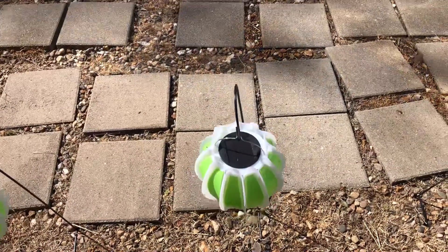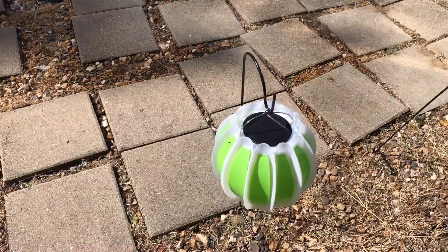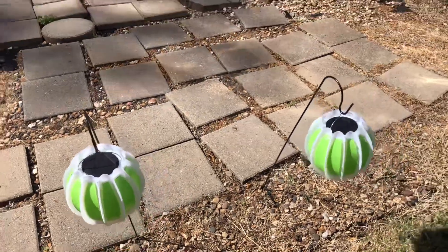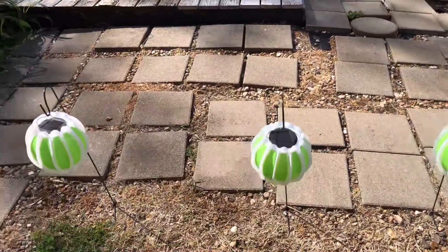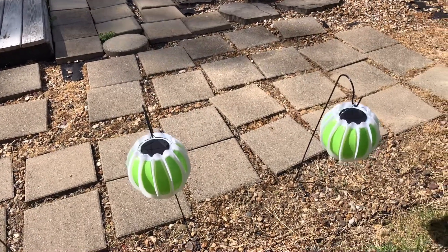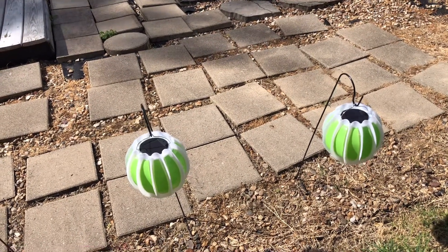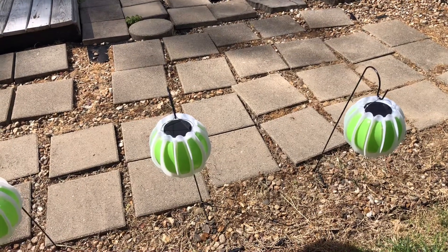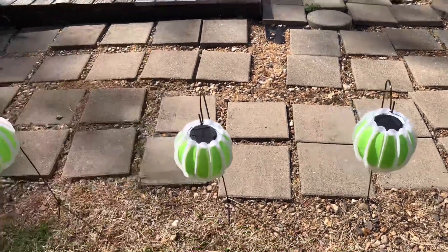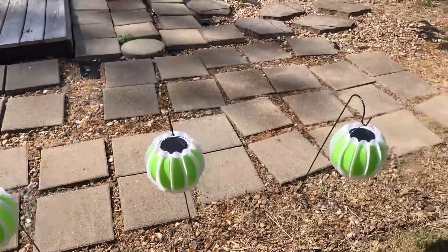I ran into our local Dollar Tree and lo and behold they had the perfect little stands. I ended up putting these out in the area going into the pool and they look really cool at night. I made some video footage of this — I got the lights plus the poles to hang them for fifteen dollars total. Here is the video of how they look at night.